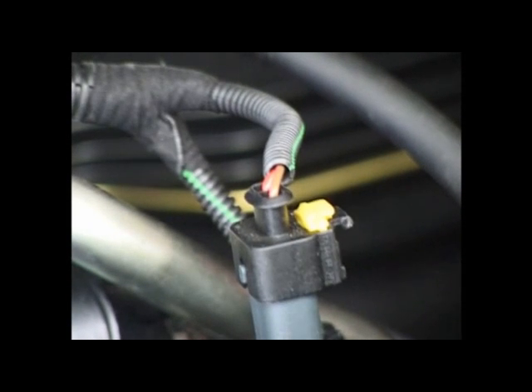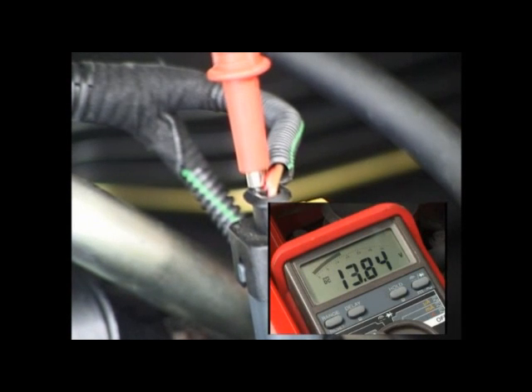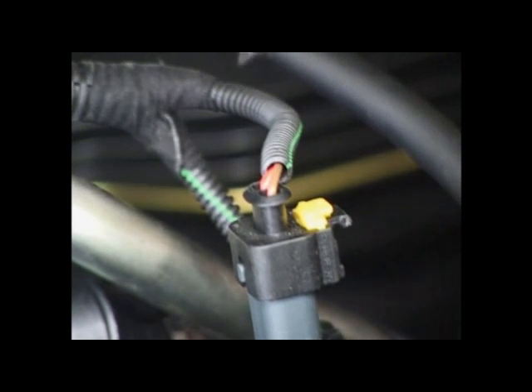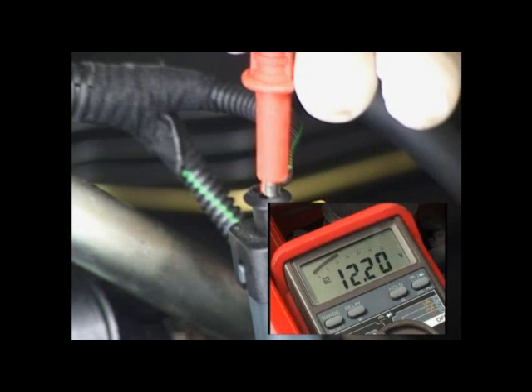With the engine running, probe into the brown and red wire terminal and expect to see a reading of about 13.8 volts. Probe the red and orange wire terminal and expect to see a reading of about 12.2 volts.